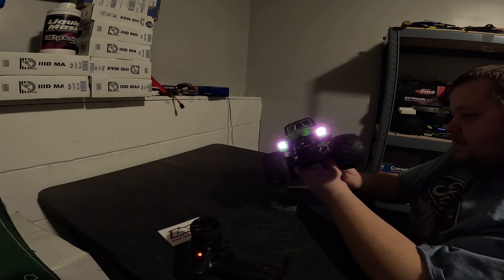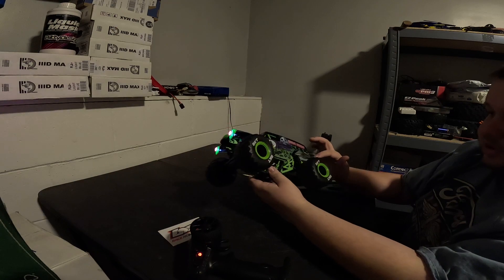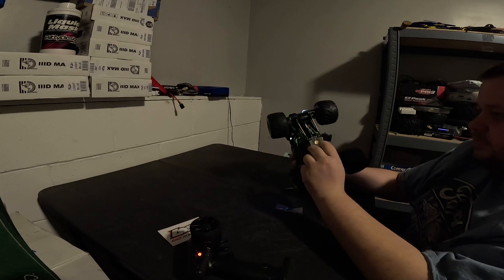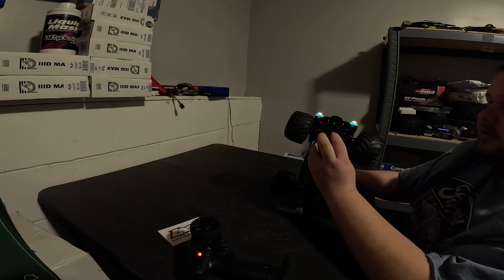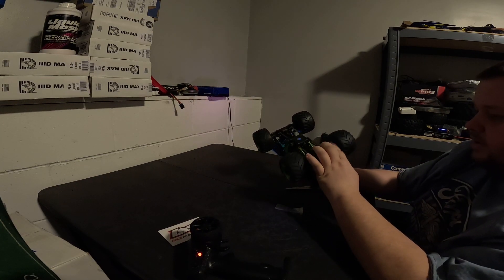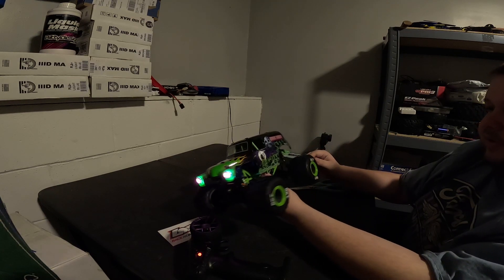It does feel like it has a metal side plate, which is very cool. The side plates for the chassis are metal. It does have a wheelie bar that comes pre-mounted, and it has a solid axle on front and rear with independent suspension on each corner — very cool.